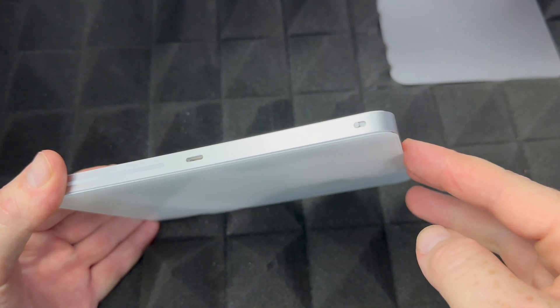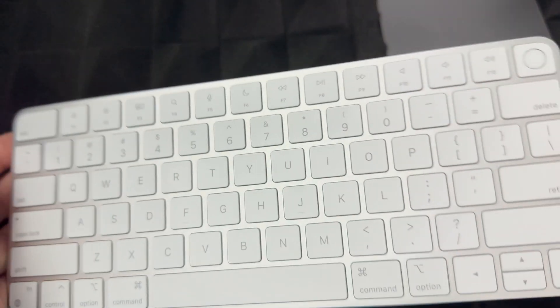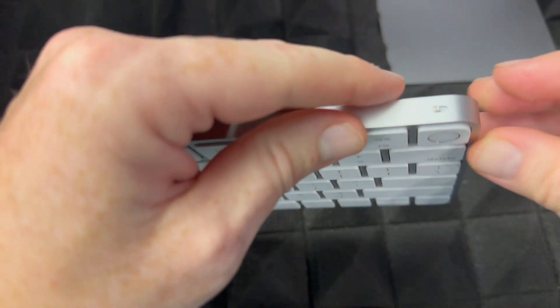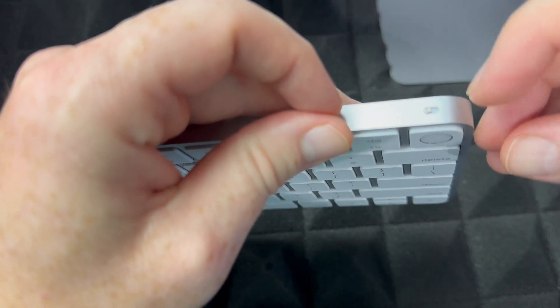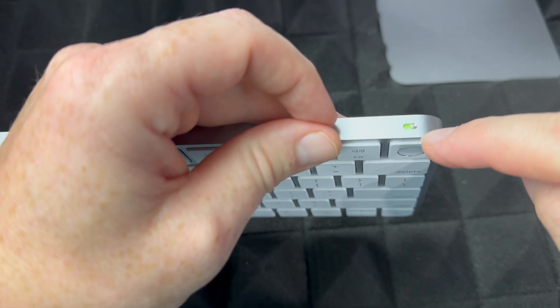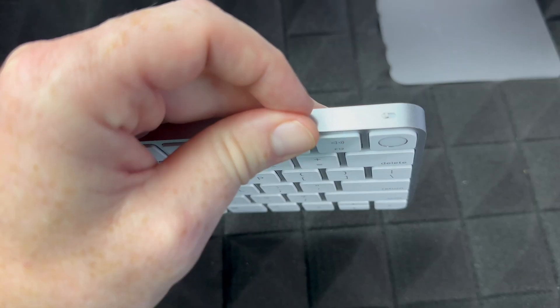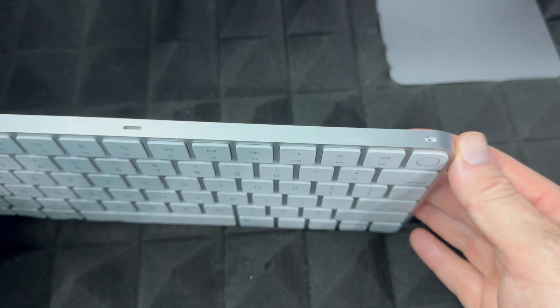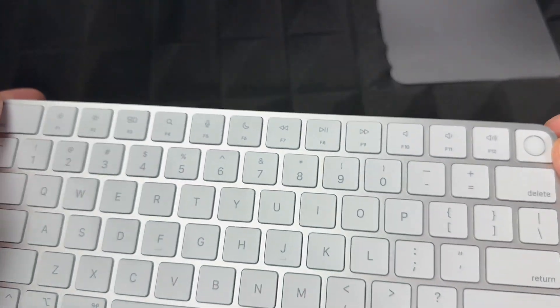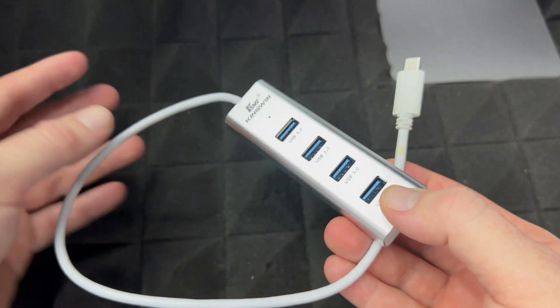To turn it off, just slide it back. Same thing with your keyboard — to turn it on, slide the switch to the side until you see green. Slide it back to turn it off. Now leave everything on because we're going to set up your Mac.